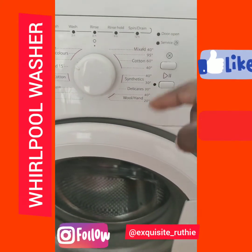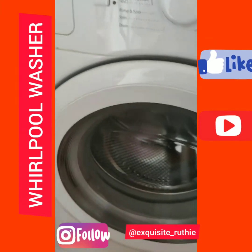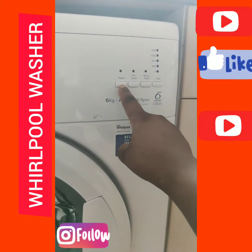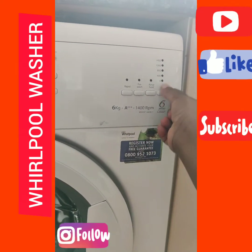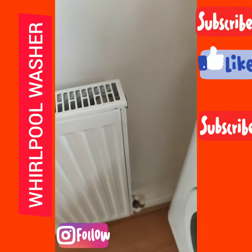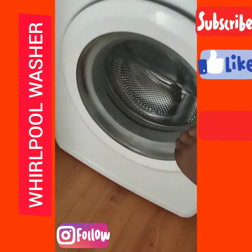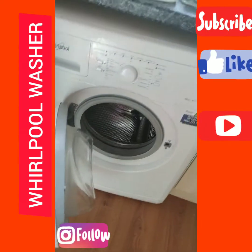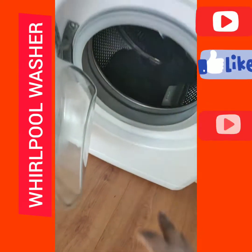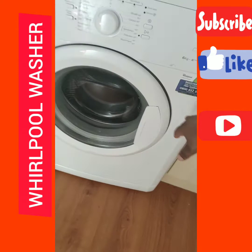We also have a rapid timer if you want it to wash very fast. I'm going to be turning on my washing machine now — it's on. I'm going to be loading the clothes I want to wash.